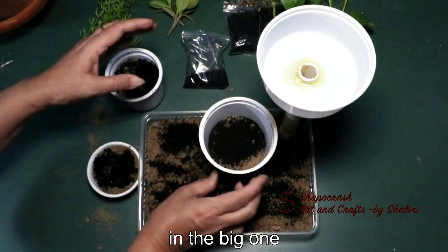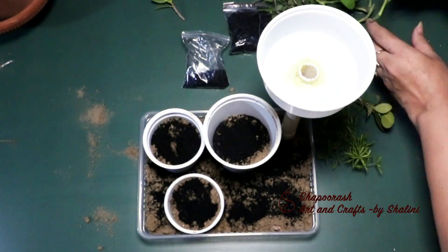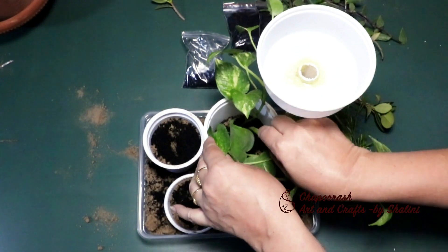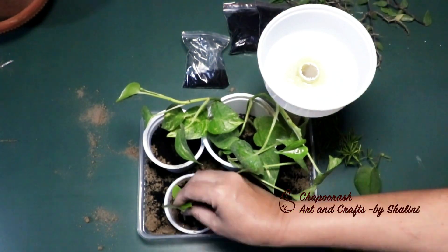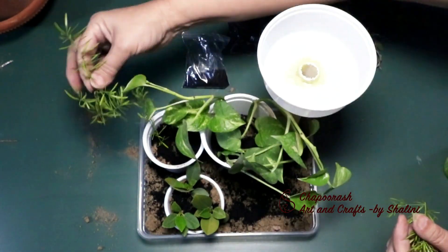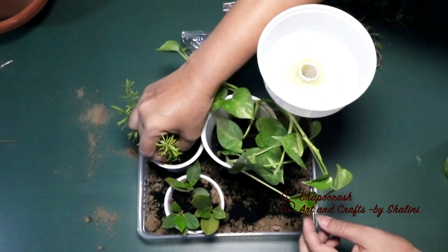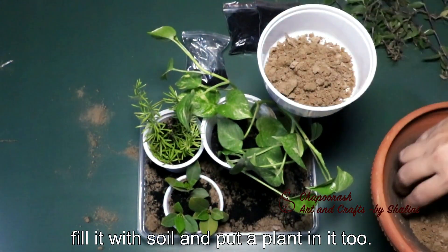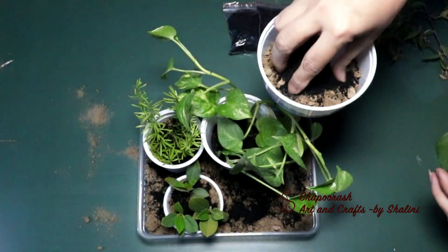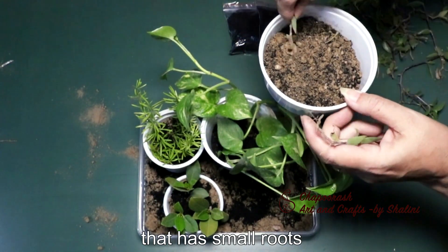Now we will arrange all these containers inside the big container. We will place plants in these containers, but they should not be heavy. This is a very beautiful plant — it is also small and very suitable.